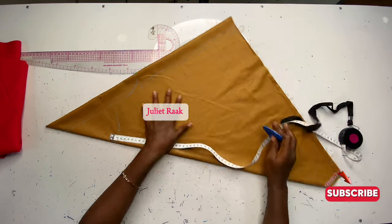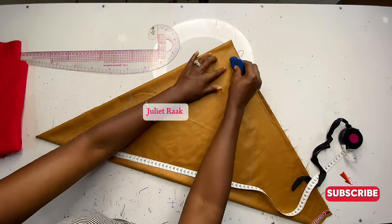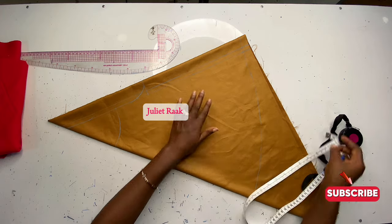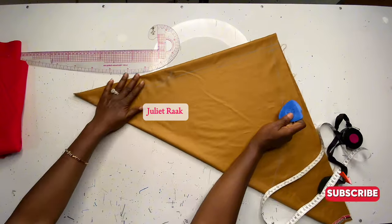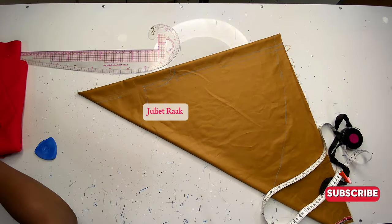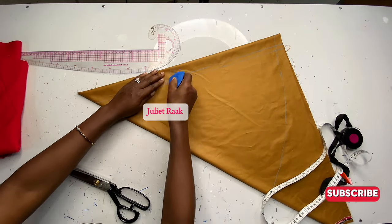Once done, connect all the lines and dots together. The next thing is to add the sewing allowance, which is 0.5 inch from the center front and center back. Then cut away from the waistline — cut all this part off.